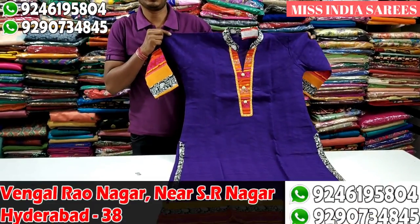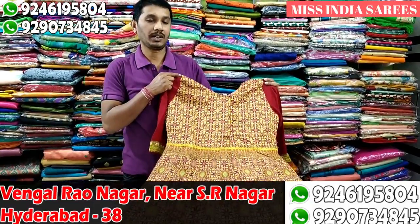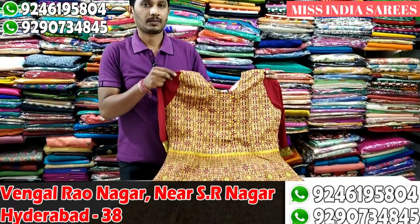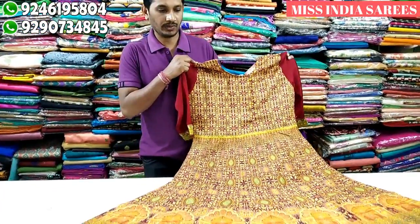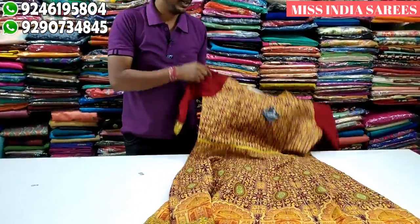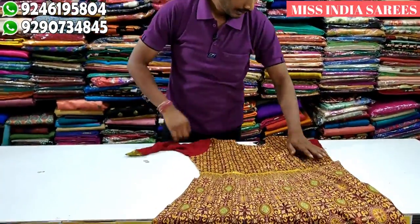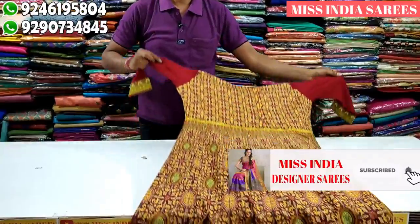This is the clearance pattern. Next one is a longer length. This is a purely green color. It's just a cover line. The back side is printed and the top is full. The bottom is full of flowy material. The large size is only 600 rupees.